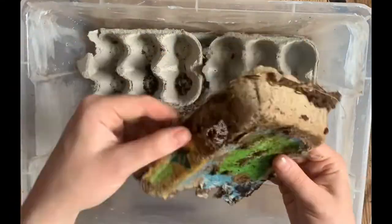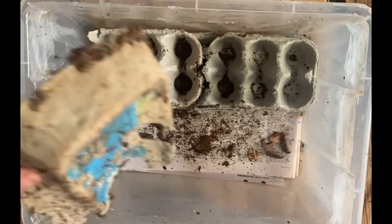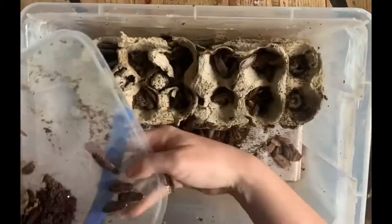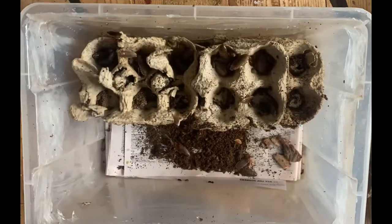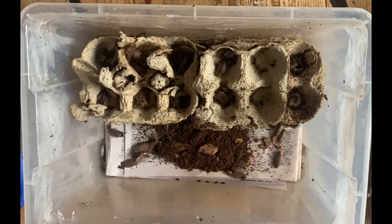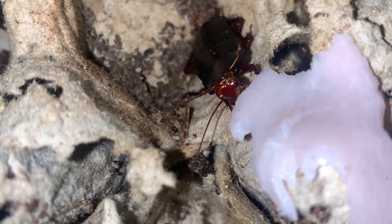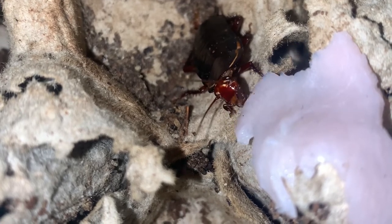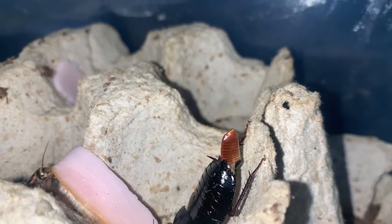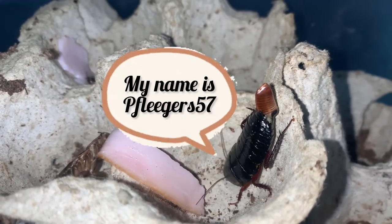Now for the tedious job of placing all the cockroaches back into the enclosure. This enclosure is also the home for two Australian cockroaches. Although they are called Australian cockroaches, they aren't actually native to Australia — they are just very common here. This Australian cockroach is in the process of laying an ootheca, so I should have little babies in no time. And believe it or not, this roach has a name. Her name is P.Fleegers57. Don't ask, that's just her name.